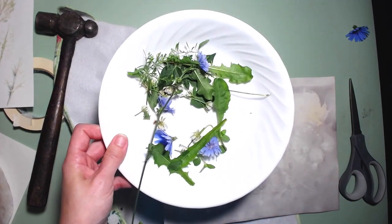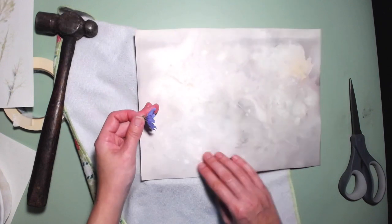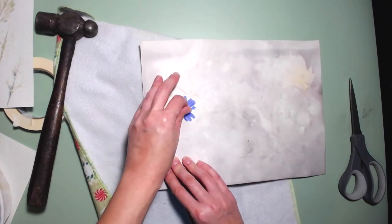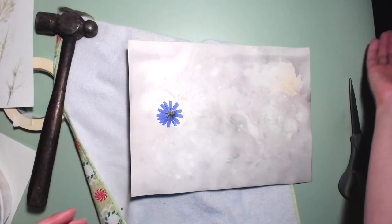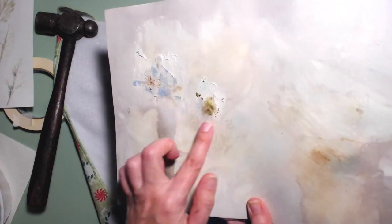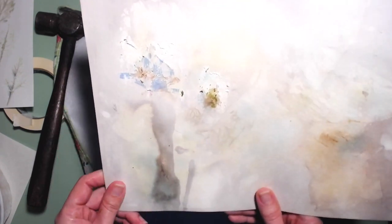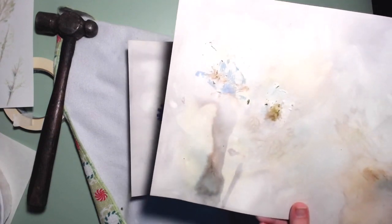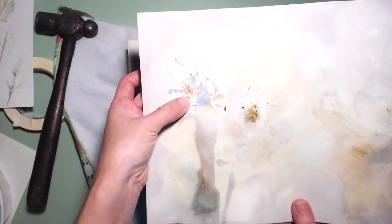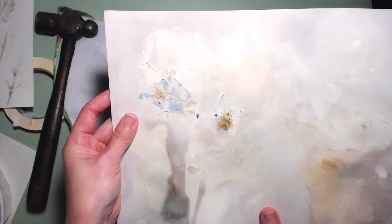I've just picked some from my backyard and I'm just going to transfer these to my paper, doing one at a time. I tried taping the flower down with masking tape like I've seen in videos, but it tore my paper — apparently I've got too strong a masking tape. Maybe you could use washi tape since that's not as strong. Here is one of my cornflowers — I really like the blue transfer there, that's really nice.